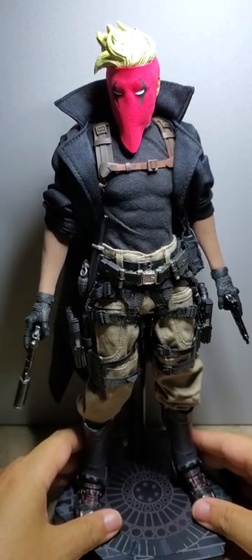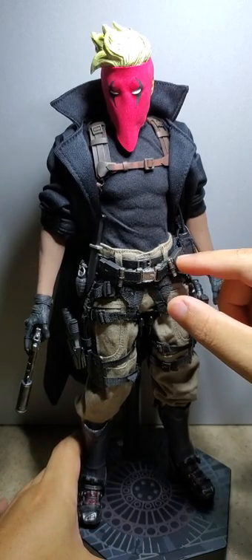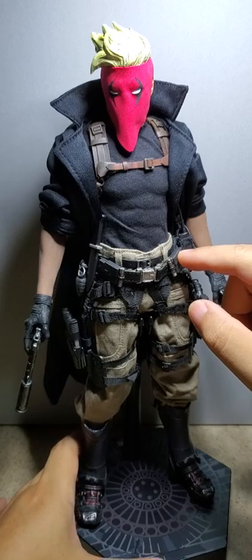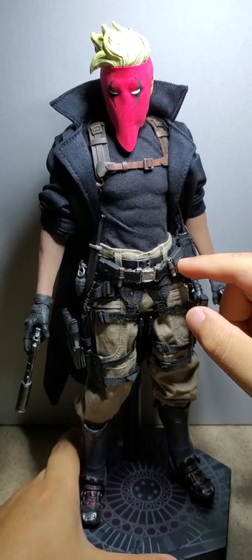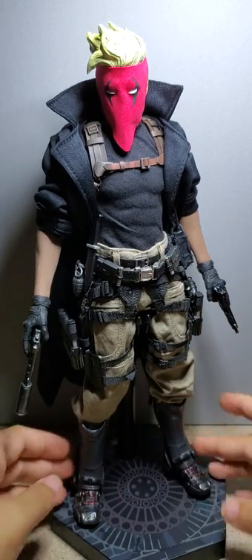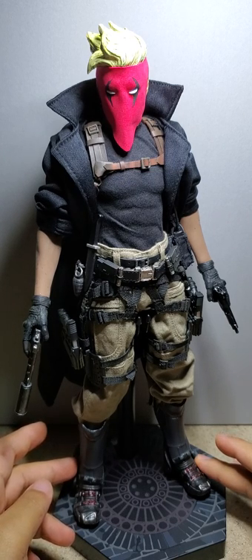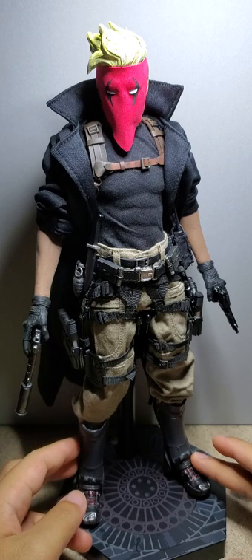So if you guys want to make your own, that's the recipe. This belt right here is from Secret Master — I don't know the exact company, but Secret Master is that skeletal sniper, I think. And you can find these boots — you see a lot of people using them for Red Hood customs — on eBay pretty easily. I think they're Hot Toys Falcon knockoff boots.